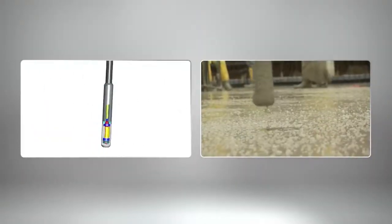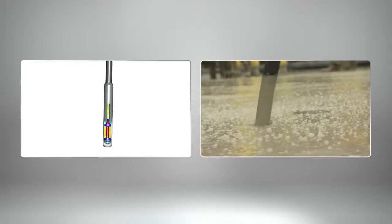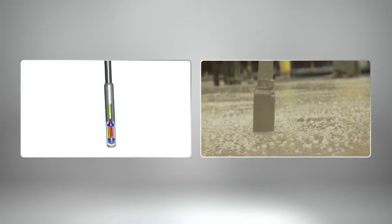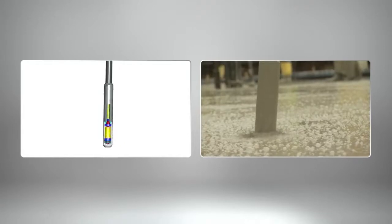When the vibratory head is held in the concrete, the rotation of the eccentric weight mass causes the head to move in a circular motion. The resulting vibrations reduce internal friction in freshly mixed concrete, which causes the concrete to compact.